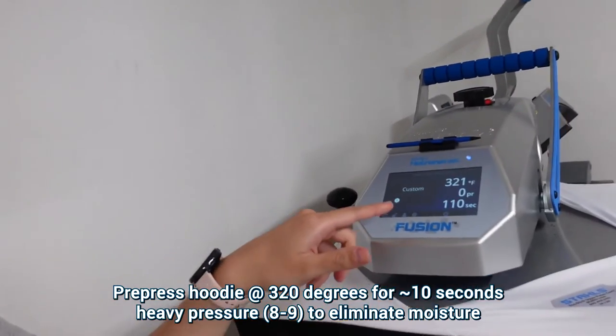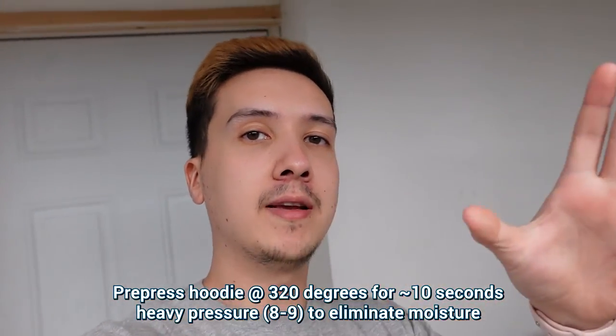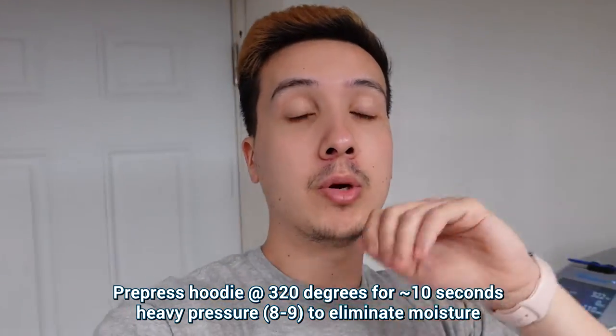Alright, so I got the garment threaded onto the heat press. Like I said, we have the temperature at 320 degrees Fahrenheit. I'm going to hit it for about 10 seconds to get rid of any excess moisture, and I'm going to hit it really hard on pressure so I can flatten down the fibers. So when we take it over to the pre-treat machine, we know we have a good working surface.